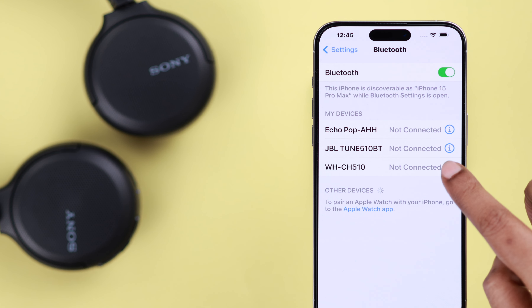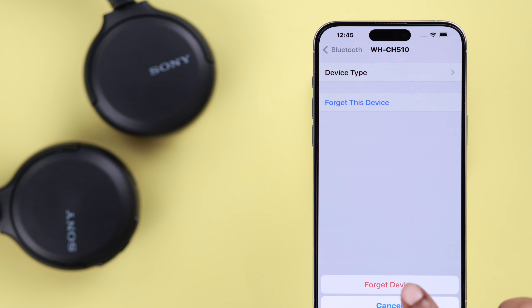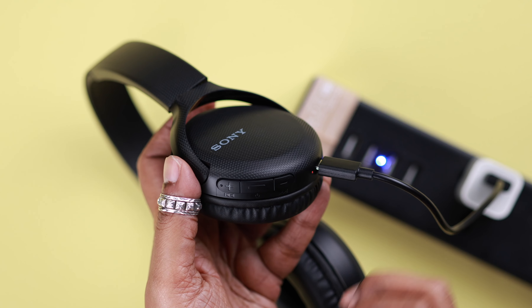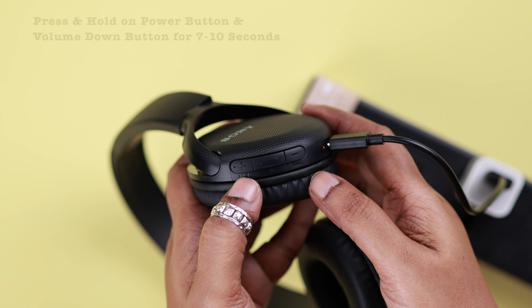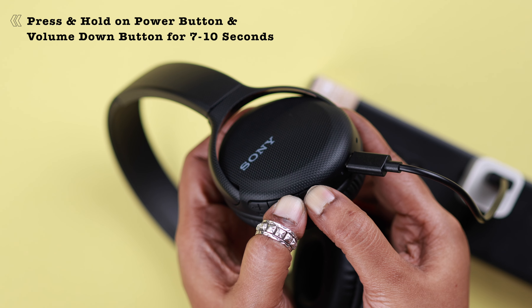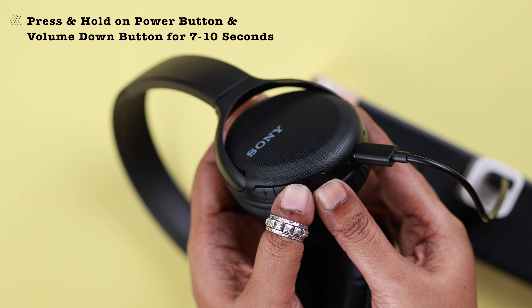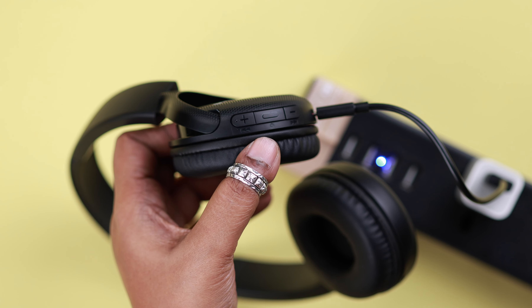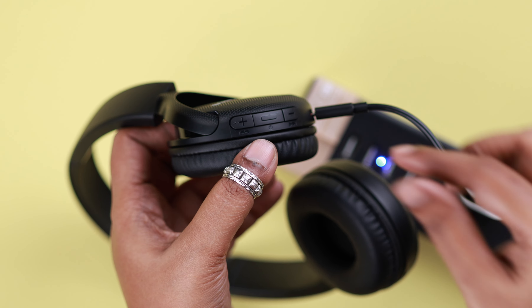It's recommended that before resetting, you forget or unpair the headset from your paired devices. To do the soft reset, make sure it's on charge — just connect it with the USB Type-C cable that came with it. Then press and hold the power button and volume down button for about 7 to 10 seconds, and the soft reset is complete.